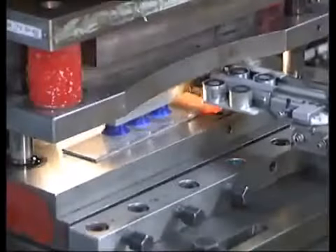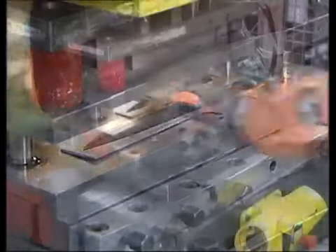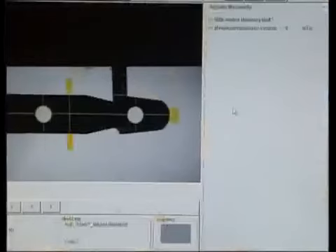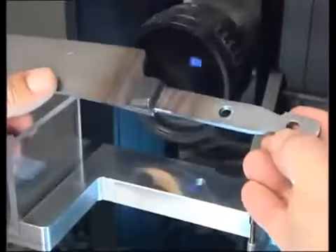The knife is cut into shape, and here we see the basic form of the knife. Every major production step is followed by exacting quality controls.